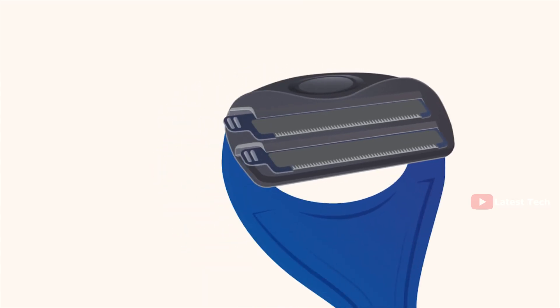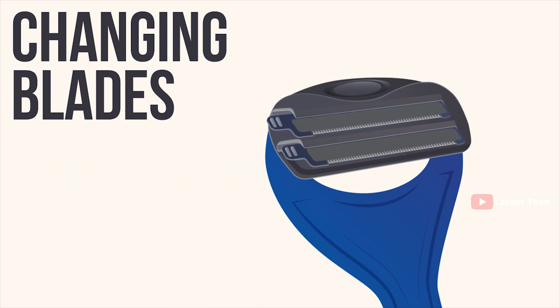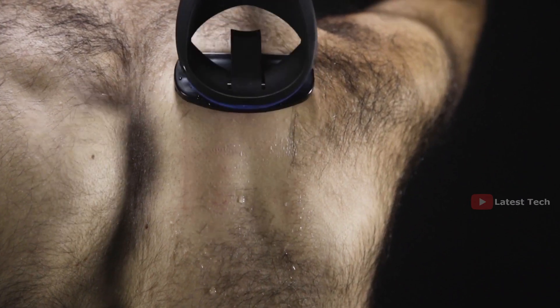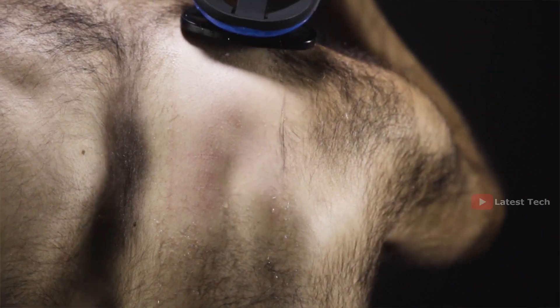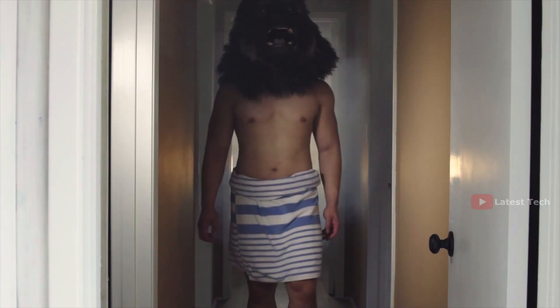If you need to change blades, slide them out and slide the new ones in. And best of all, the Backblade can be used both wet or dry. Don't be an ape — shave your own back. Isn't it about time you put the man back in manscaping?